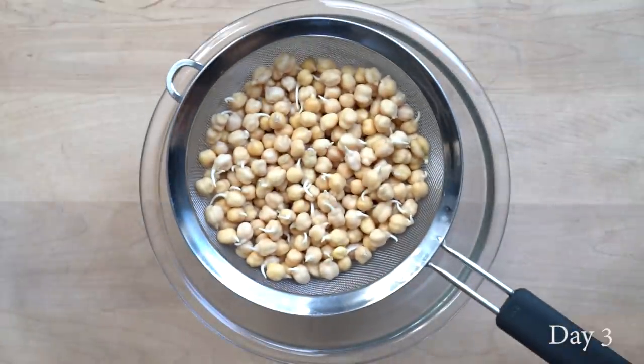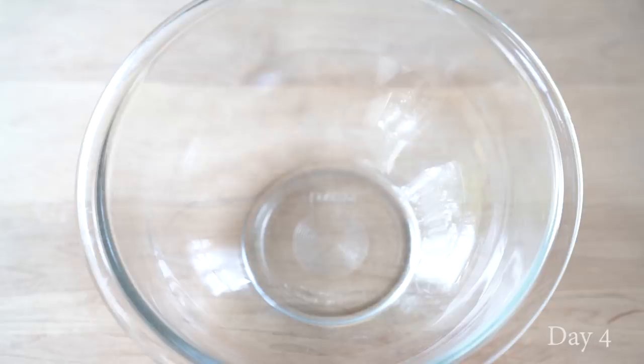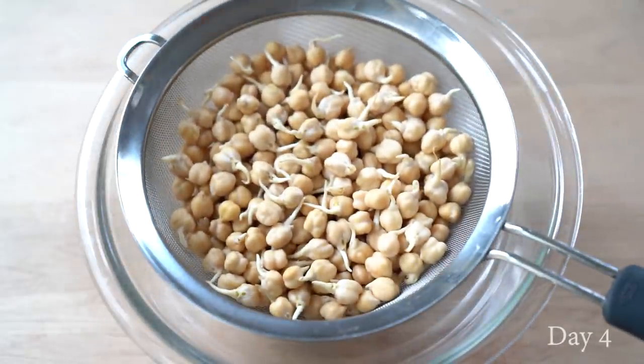I have a sprouting chart on my blog — not just with legumes but also with grains, nuts, seeds and vegetables — if you're interested in learning more.